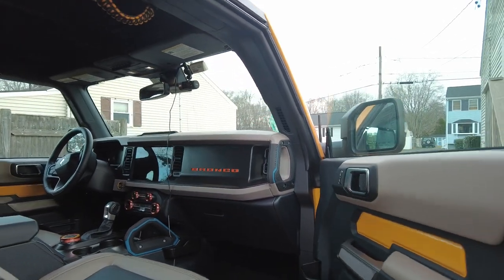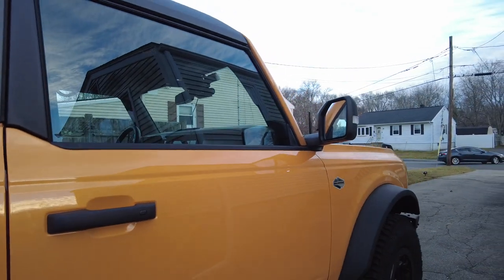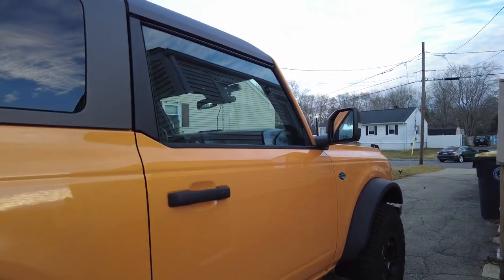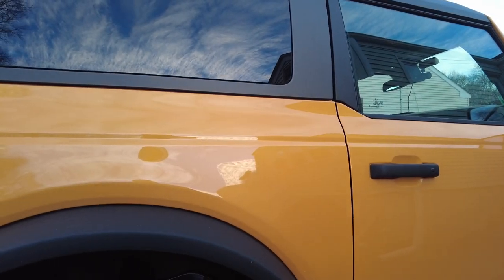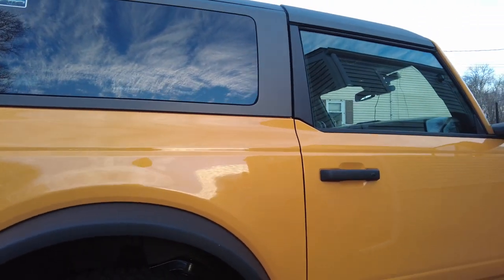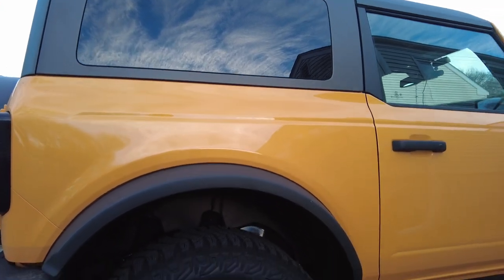I have the Mabit mud flaps — I just haven't put them on yet. I think that's going to be about an hour install for the whole front and back. There's a little bit of mounting involved, but it shouldn't be too bad.